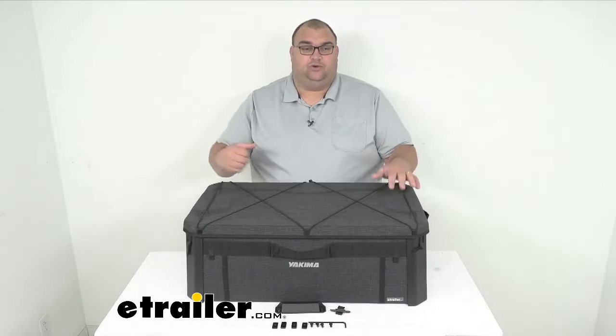Well folks, that's going to do it for our look today at this gear crate for your Yakima Mod storage system. I'm Steve with eTrailer.com. I hope this information has been helpful. Have fun out there while you're traveling — keep your gear stored safe.